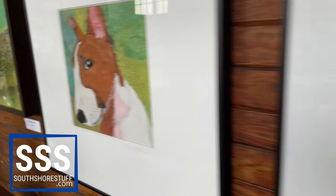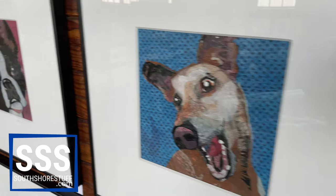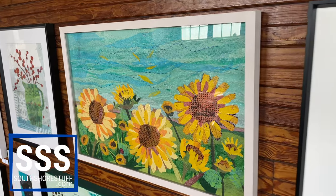Most of what I do is fused plastic. I take plastic bags — just regular grocery bags, shipping bags, produce bags — and layer them between parchment paper, and then I iron them. This is basically scraps from stuff that I was working on, and I just melted it together. You can see it forms a pretty substantial material.